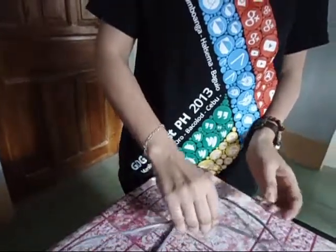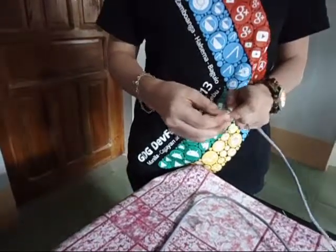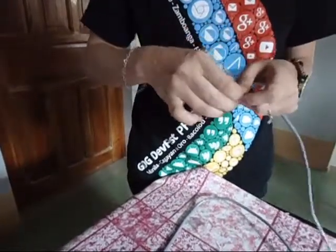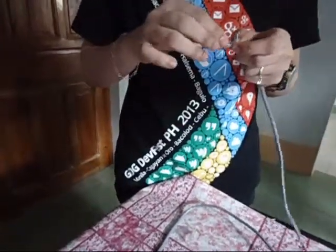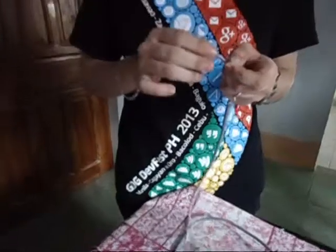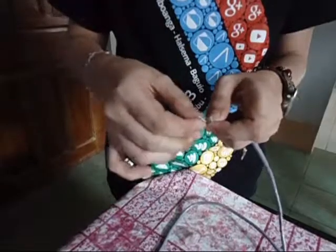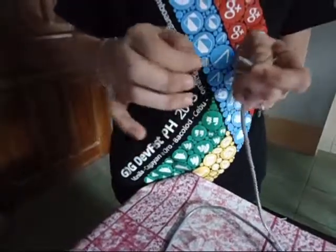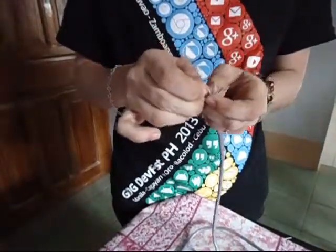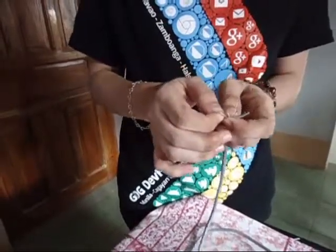Now we are going to make the crossover cable. For the first side, we have: white-green, green, white-orange, blue, white-blue, white-brown, and brown.